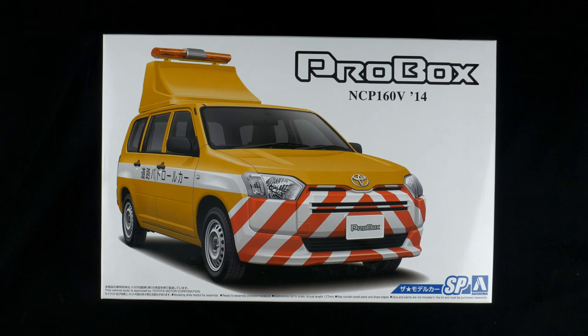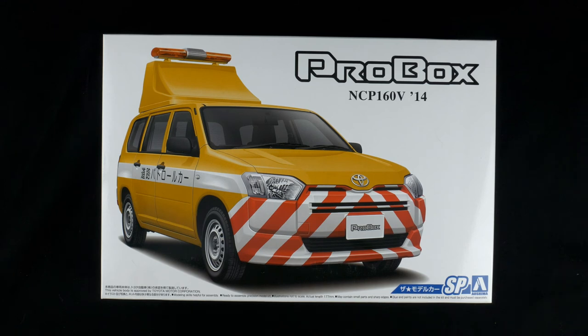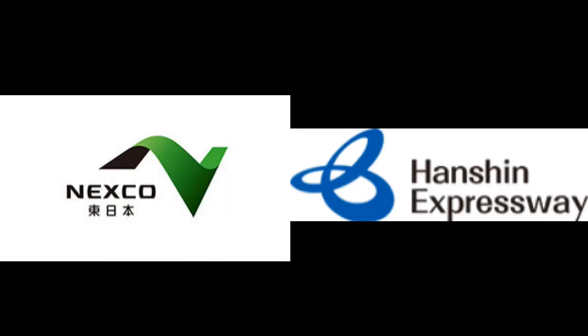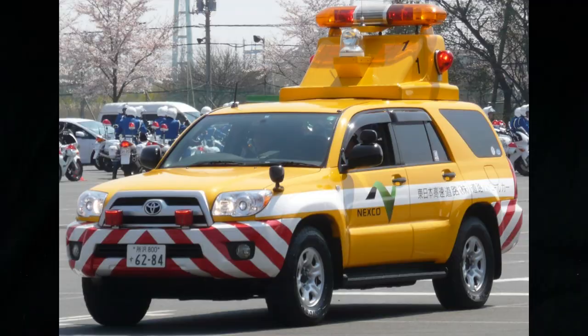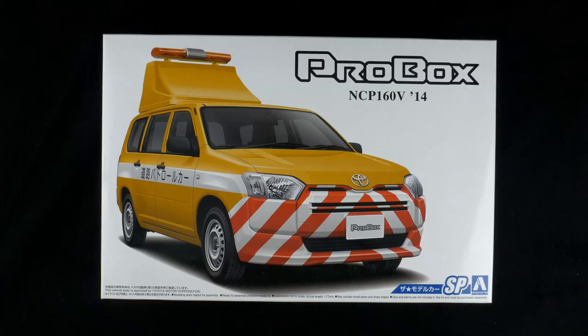If you don't know what the Japan Expressway Patrol is, don't feel bad — I had to look this up too. Basically, various private companies in Japan take care of all the expressways. Nexco, Hanshin — they all operate the expressways, and their responsibility is for everything: construction, maintenance, accidents, breakdowns, all that stuff. They handle those incidents.